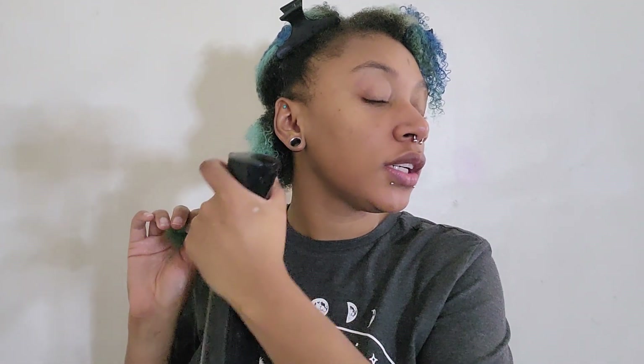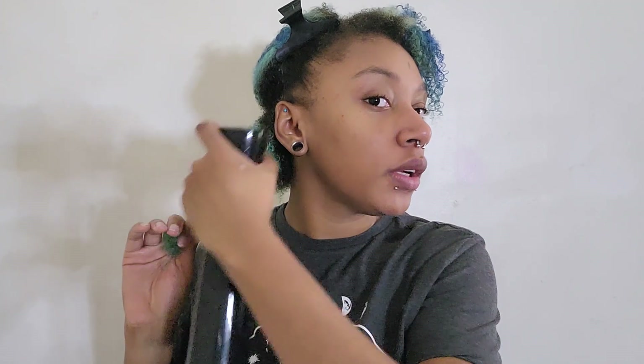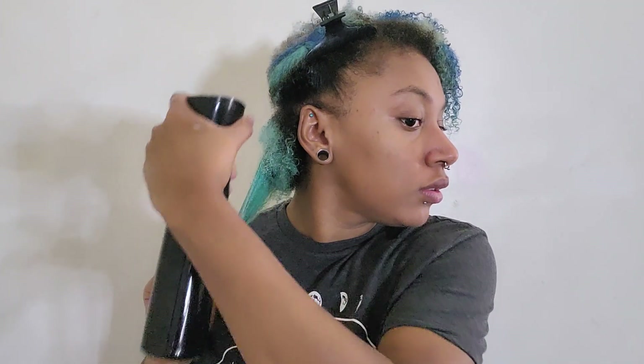So this is the section we're gonna be starting with. Since my hair is damp, I'm just going to hit it with a little bit of water — nothing crazy this time because I don't want my hands slipping everywhere. I'm just going to pretend like it's gonna help.